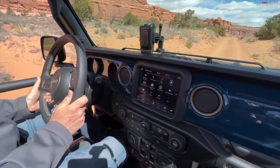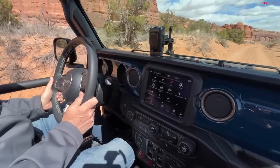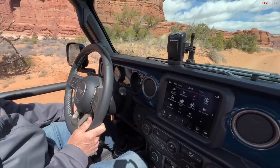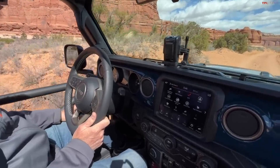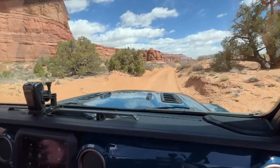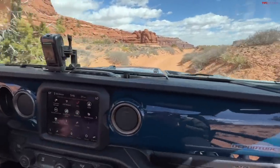This is a Wrangler JL and it's a 4xe - a plug-in hybrid. I'm putting it in electric mode, which is going to give us silent running. That means we can just enjoy this incredible Moab scenery without the noise of that little four-cylinder babbling along.